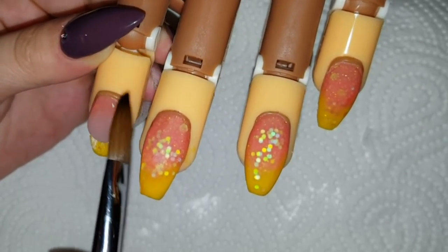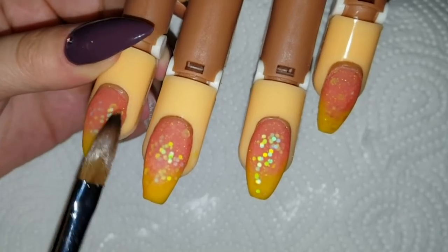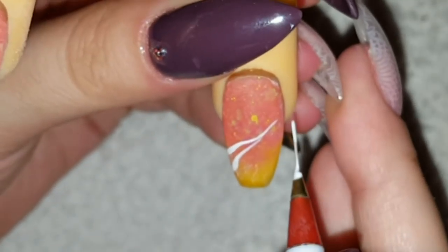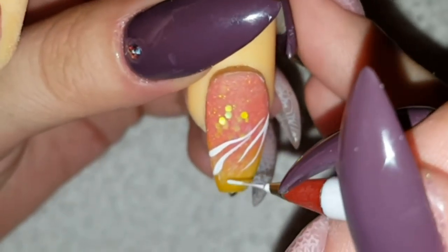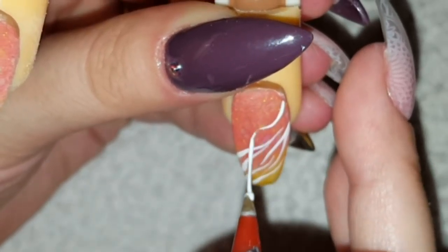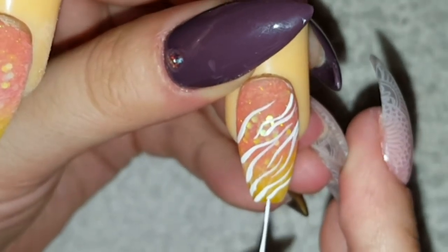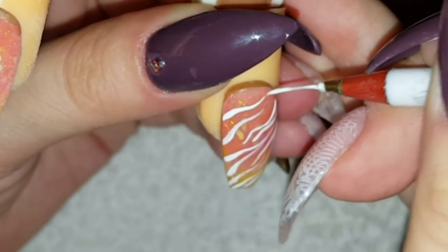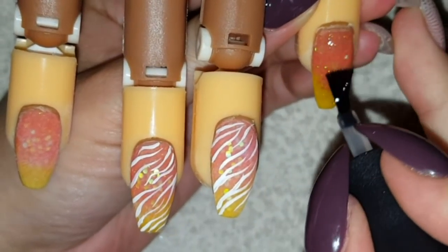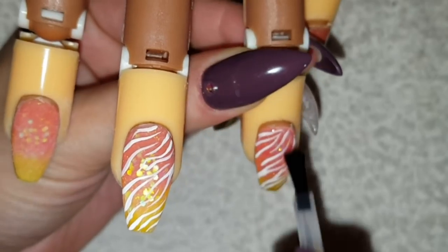When I'm done blending those colors together and I'm happy with the fading effect and the glitter, I use clear acrylic to encapsulate the whole nails. Then after filing, buffing, and shaping, I use white acrylic paint and a very thin striper brush to draw a zebra pattern on top. I did this on two of the nails. This design idea is not specifically for fall, Halloween, or autumn — I just wanted to try my practice hand and do a quick cute design, and that's what it turned out to be. Then I used the Madam Glam no-wipe topcoat to finish.